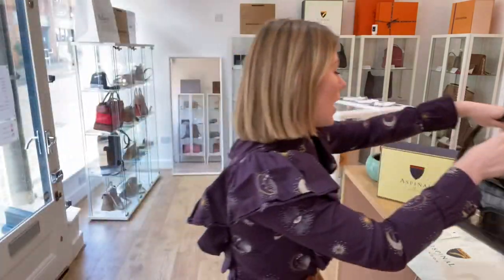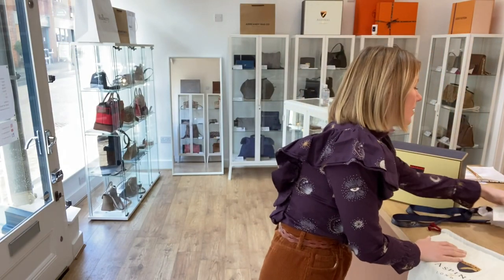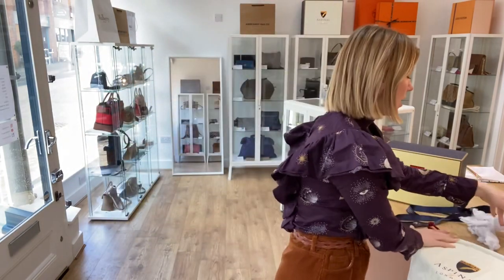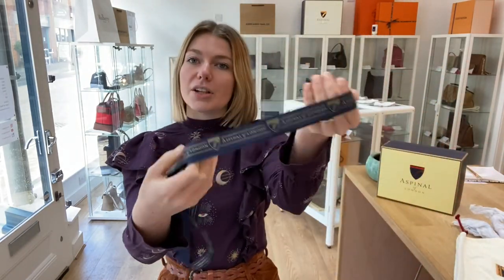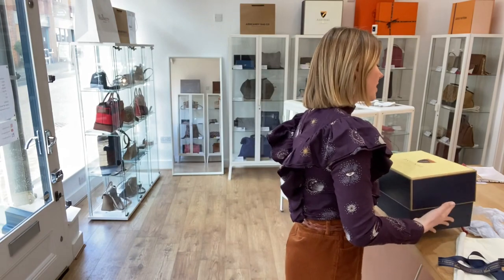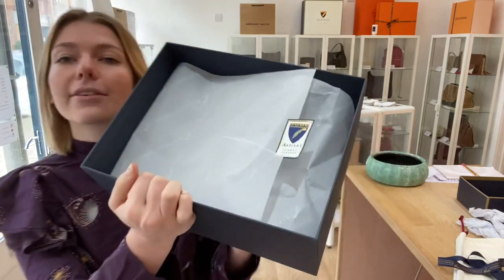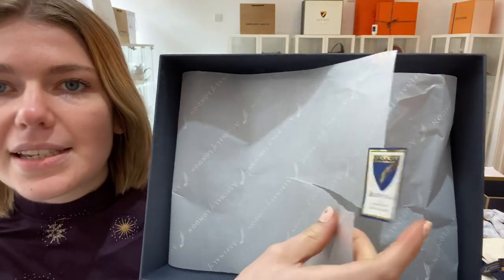I'll show you what it comes with too. So you have got the Aspinall of London tissue paper — there's loads more of that in the box. You've got an Aspinall of London care card, the Aspinall of London dust bag, and the Aspinall of London ribbon. And then of course the box itself. And inside the box it will make a really nice gift because it has all the gift wrap additions — so you've got the wrapping paper and the sticker in there as well.